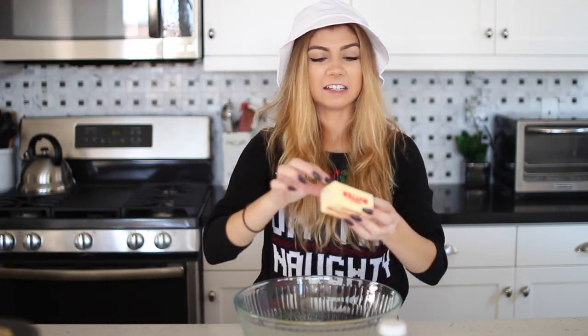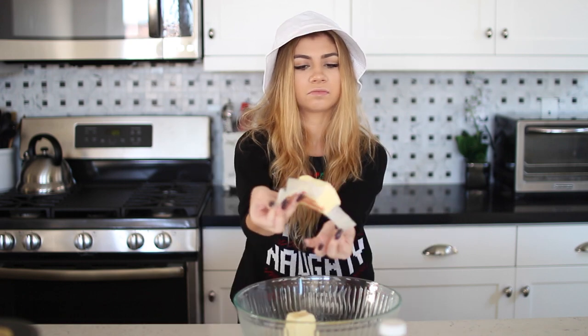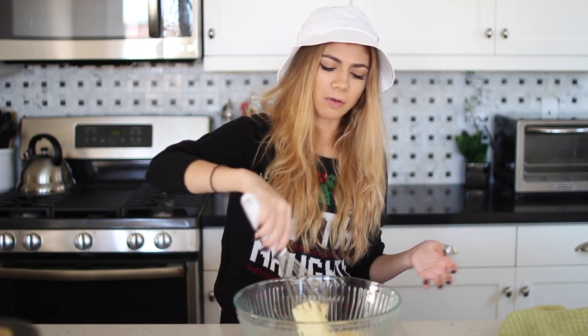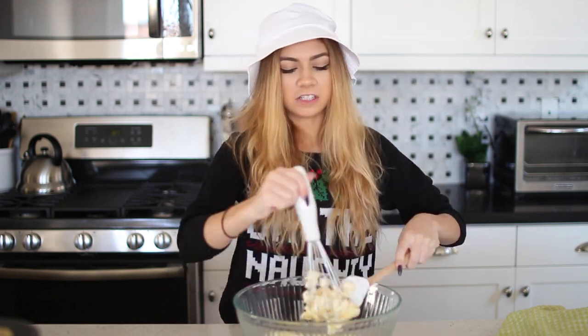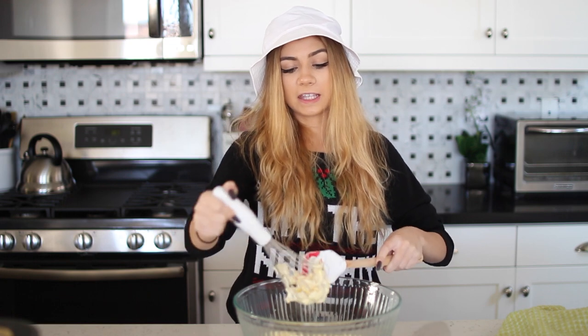So we're just going to unpackage this and just put it in. If I can do that, I can do anything. This is probably the easiest thing to cook in the world and I just don't know what I'm doing. I'm going to guess the teaspoon. This looks like it's what I'm supposed to be doing. I have a Santa spatula because I am festive. Let's just get all of this butter off of the whisk because that was the dumbest thing I ever did.